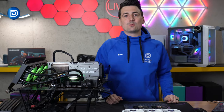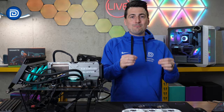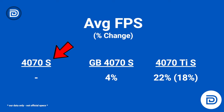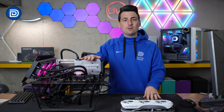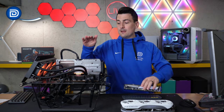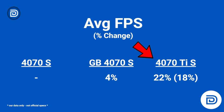So where does all that data leave us? The best way to make sense of everything on an overall average basis — rather than per-game — is to look at the average FPS percent change. Using the RTX 4070 Super from Zotac as the baseline, the Gigabyte RTX 4070 Super shows a 4% increase in average FPS. Comparing the Zotac baseline to the 4070 Ti Super gives a 22% increase, and comparing the Gigabyte 4070 Super to the Ti Super shows an 18% increase in average FPS.